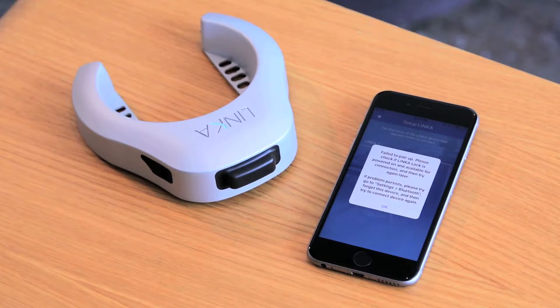Here's your failed to pair message — this will happen. So what we want to do is, here's how to troubleshoot that.